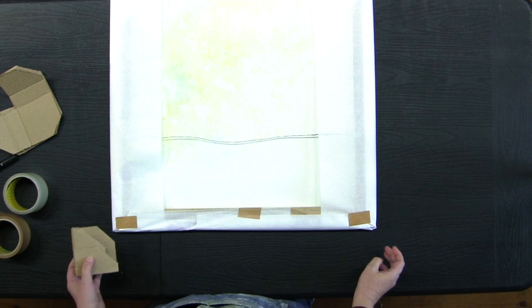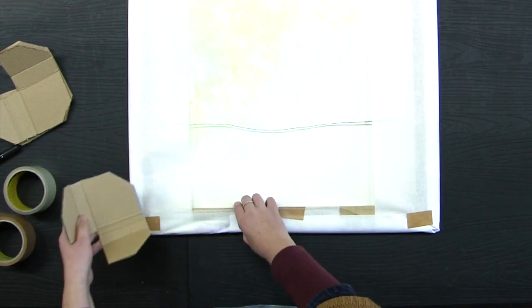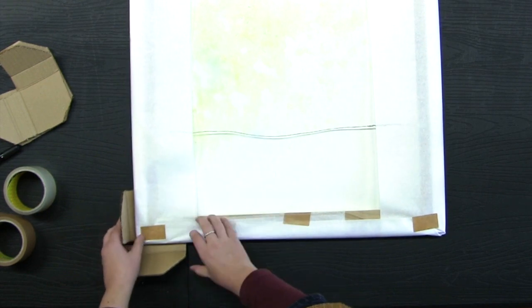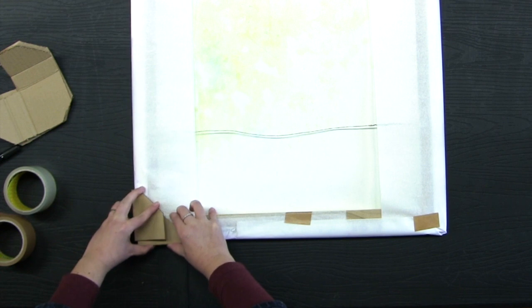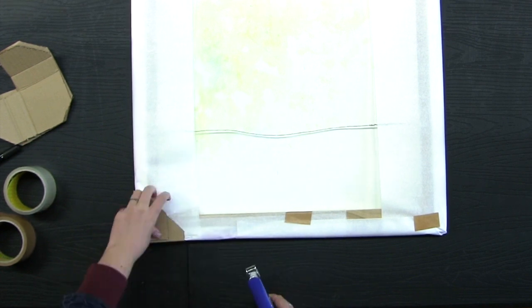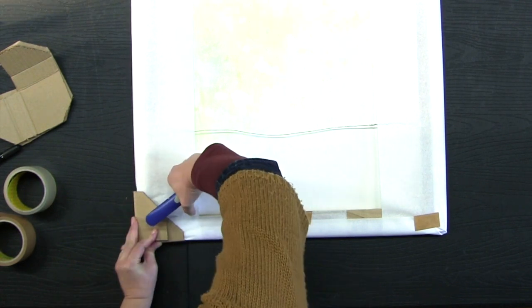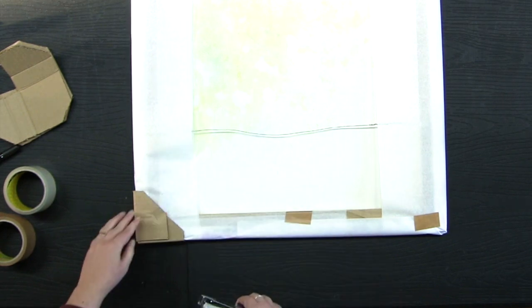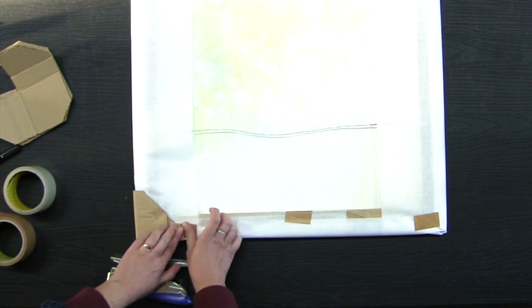Now is the time to add my corners. I slide one part under the painting and wrap it around the corner, making sure it fits nicely, and then I can staple it in place — or you can use tape. I'm still going to add a little bit of tape just to make sure the corner doesn't slide off.